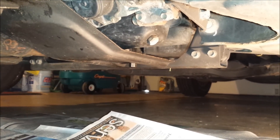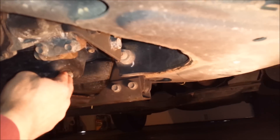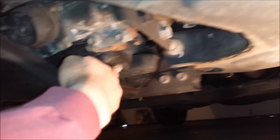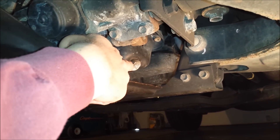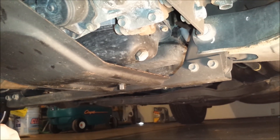I am laying under the vehicle on the driver's side up by the front left tire. If you look up from here, that bolt right there is the oil pan drain plug. That's what we need to remove in order to drain out the oil from the crankcase.